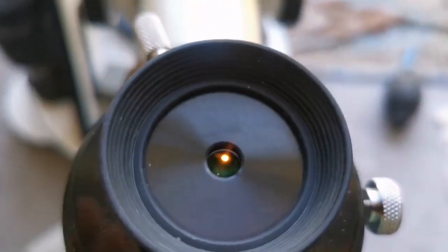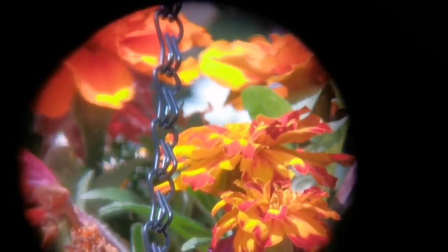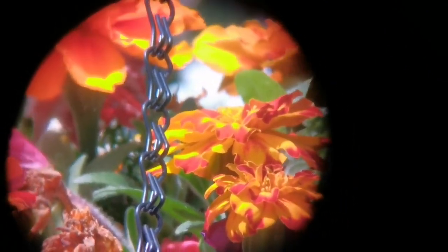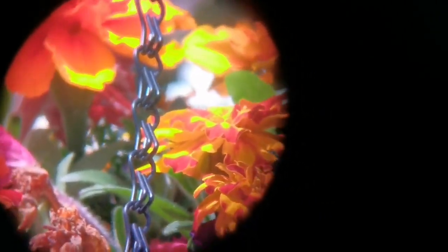This is a Celestron 6mm Plössl eyepiece. I have to put the eye guard down. The image quality is good and the field of view looks wider than the Huygens. The margins get a little bit fuzzy, but that may be due to the camera angle. You can see more of the hanging basket flowers.